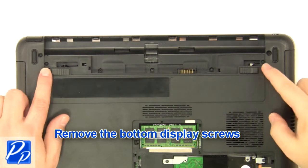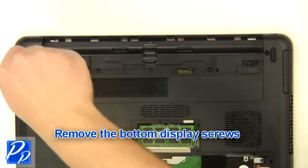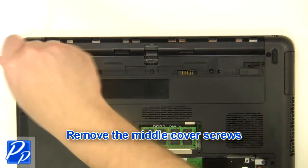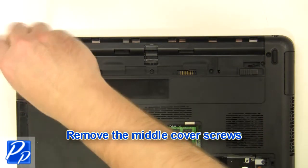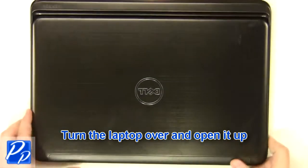Remove the bottom display screws. Remove the middle cover screws. Turn the laptop over and open it up.